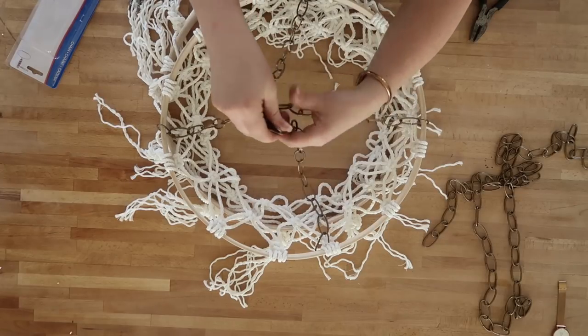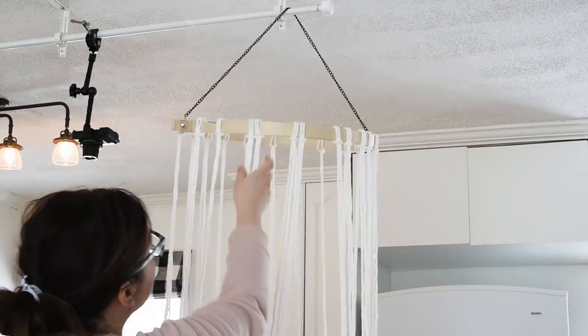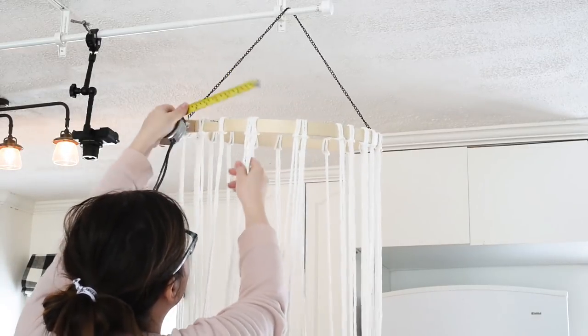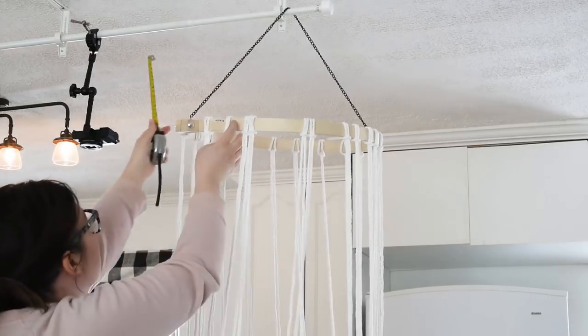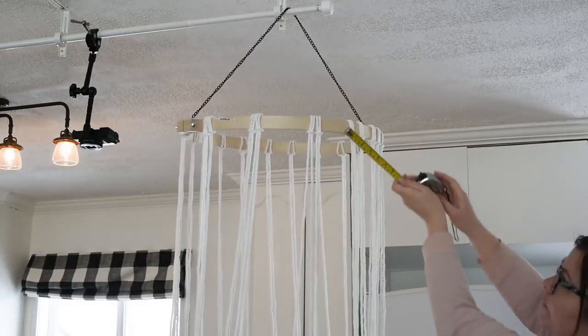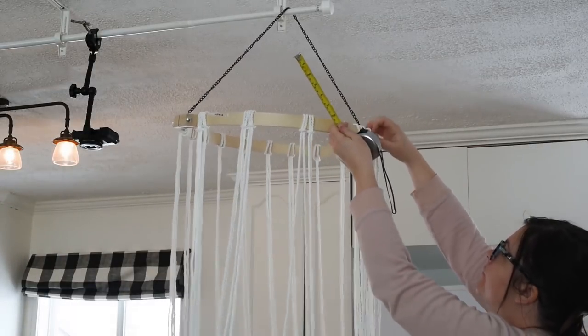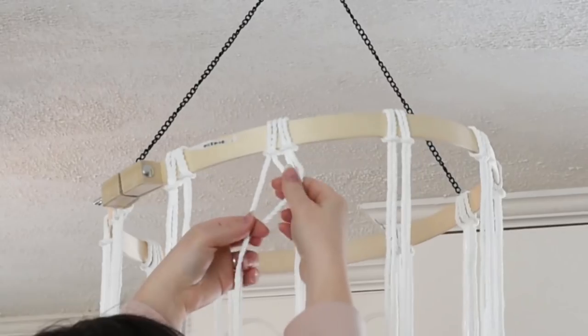Then you're going to hang up your chandelier on a curtain rod, a hook, or wherever you're going to hang it in the end. Take a ruler and make sure your macrame cord is evenly spaced apart — you're going to want to squish two together and then equally space all the rest.